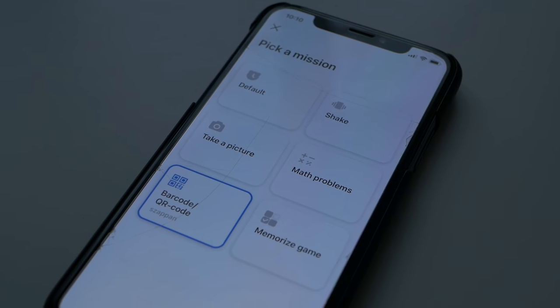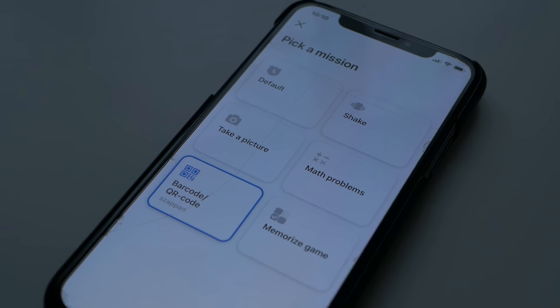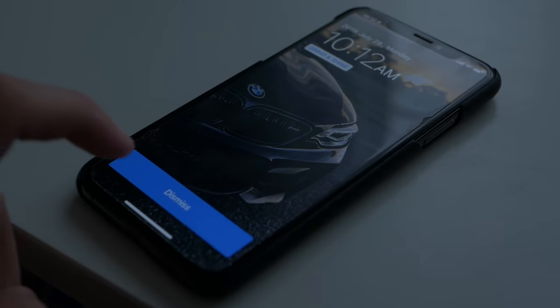On each alarm on the main page, you have a slider to turn the alarm on and off, which is simple. Below the alarm you can see which days it goes on, what the label is, and what the method of turning it off is. Now let's move on to the main selling point of this app — the missions. You can change how you want to dismiss the alarm, and you have six different options, some of which are very smart and will definitely get you out of bed.